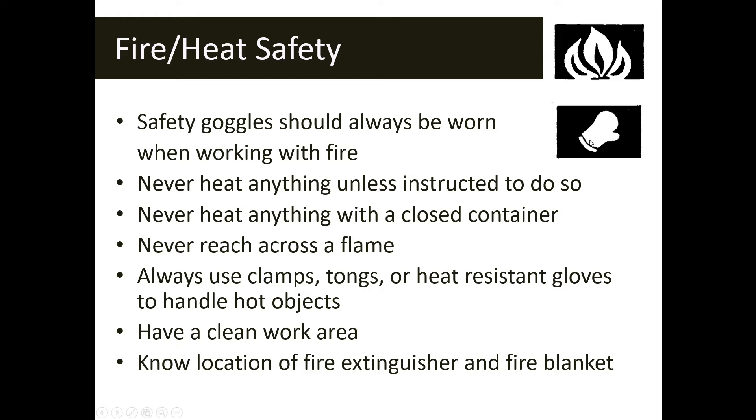The hot mitt or glove symbol is your heat safety symbol — it means you're working with something that is hot or could potentially get hot enough to require extra protection. With both the fire safety symbol and the heat safety symbol, you need to wear goggles. Never heat anything unless specifically instructed by your teacher. Never heat anything in a closed container, as pressure can build up and become a problem. Never reach across a flame. Always use protective equipment to move or transport a hot object.